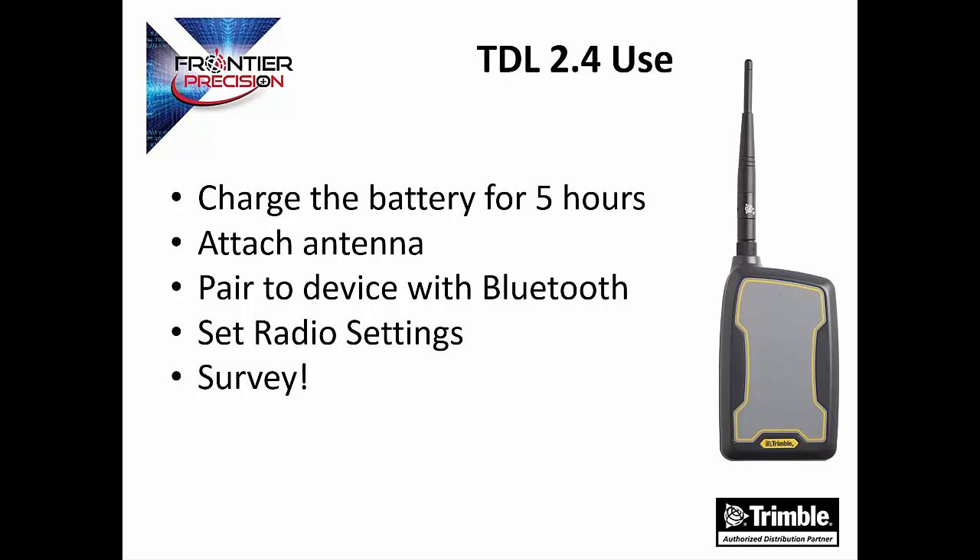Now we are going to go over how to use the TDL 2.4 radio. The use of this radio is very simple. After setting up the radio in Trimble Access, it is as easy as using the internal radio on many other devices. When you get it out of the box, you will want to charge the battery for five hours. You will then attach the antenna, pair it to your device using Bluetooth, then set the radio settings on your total station and data collector, and you are all ready to survey.